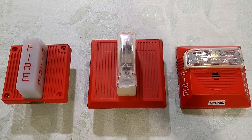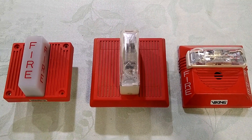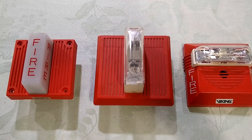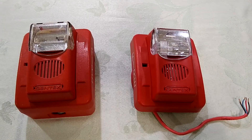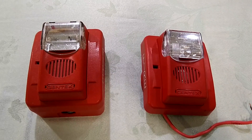All I can say is wow, these Wheelock signals right here will really bring pain and suffering to your fire alarm system. I don't normally wear hearing protection for these tests, but for these three alarms I just had to. And now, for the crème de la crème, the Gentex Commander.